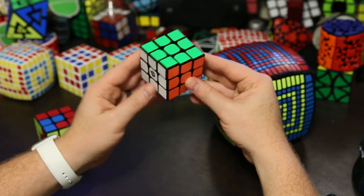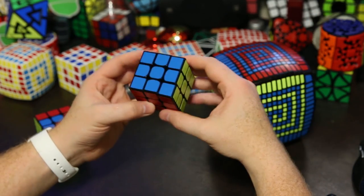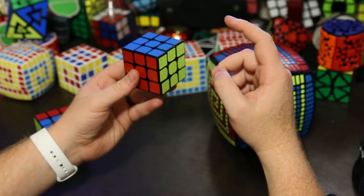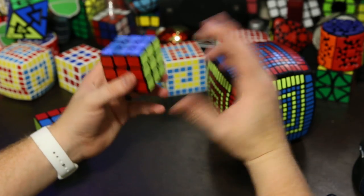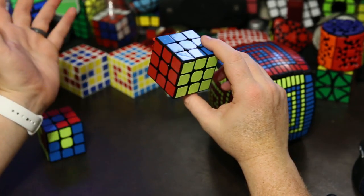Now I'm going to show you how to do that with commutators and conjugates. If you don't know what those are, definitely check out my cube theory videos — I have two so far, one on commutators and the other on conjugates. The ones I use are the exact same ones I show in those other videos, so if you've seen those, this shouldn't be too difficult. Let's get started.